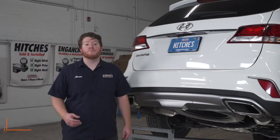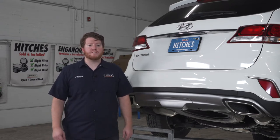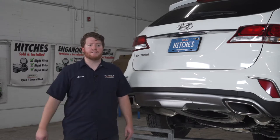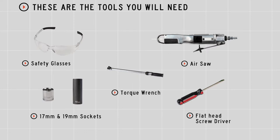Hey, what's up you guys. Installing a trailer hitch on your Hyundai Santa Fe can take you to some really cool places like camping, biking, or even towing a U-Haul trailer just about anywhere in North America. Let's go ahead and break down that really easy install. You'll need the tools seen here to complete this installation.